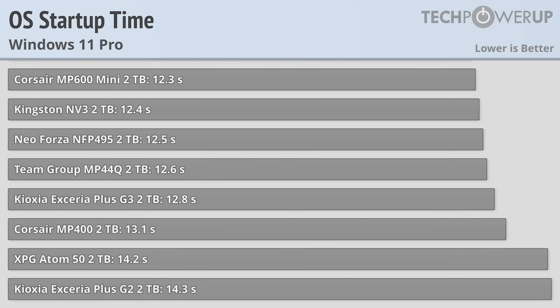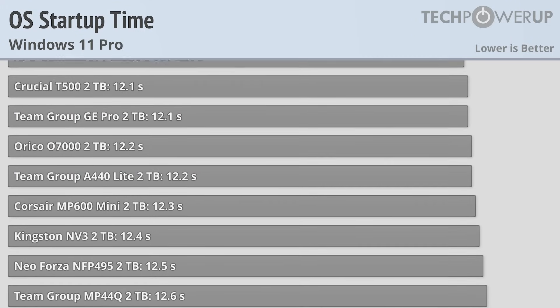This video review is going to primarily focus on gaming scenarios, so for the full review, check out the link in the description.